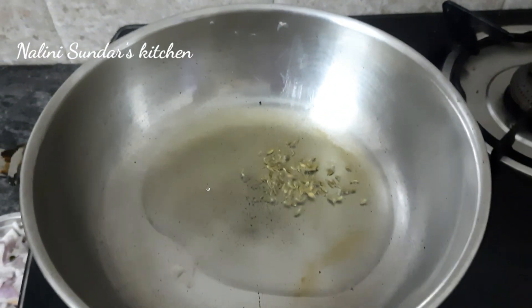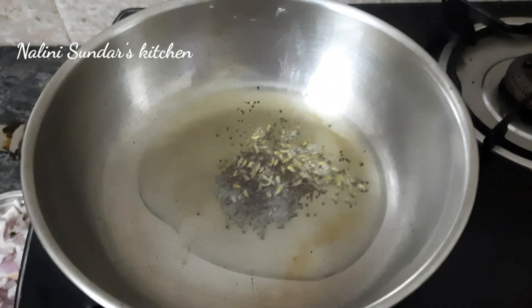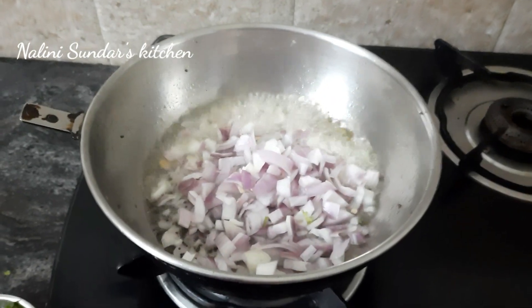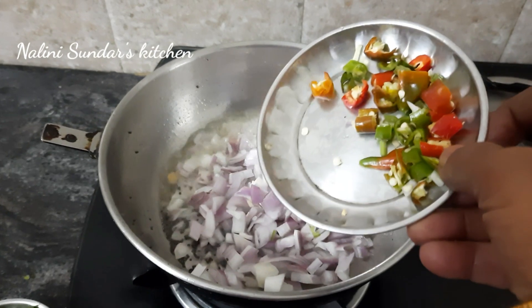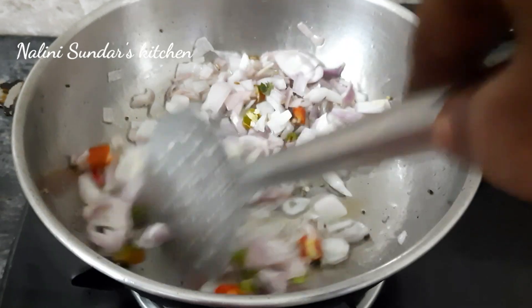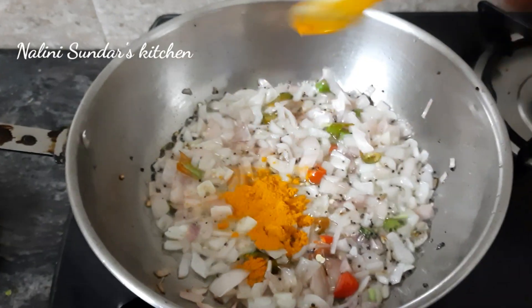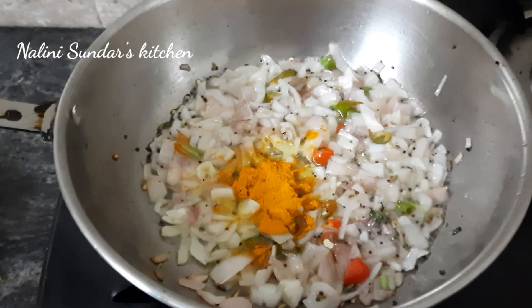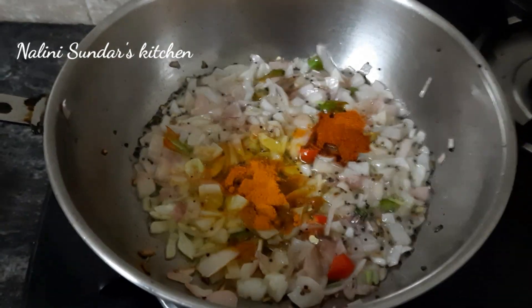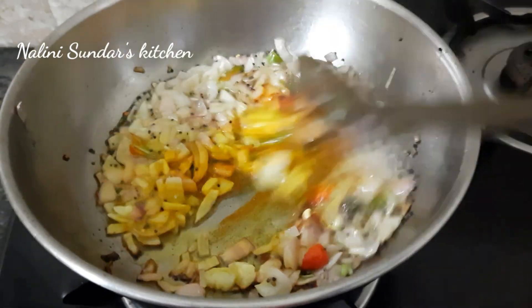1 spoon, 3 — add 3 pieces of medium-sized pieces and add 2 pieces. Add 4 pieces, add 2 pieces, add 1 cup.